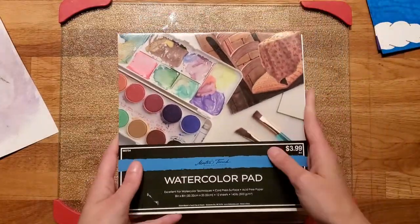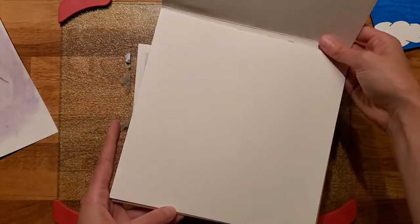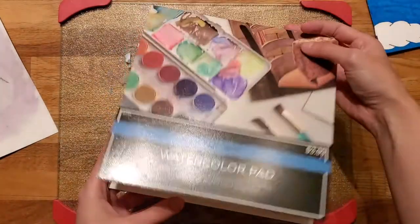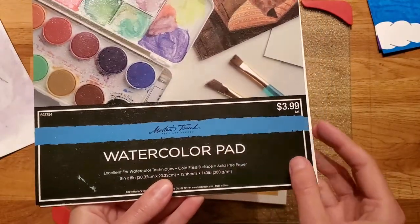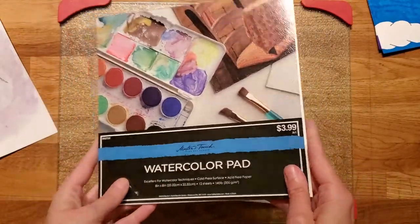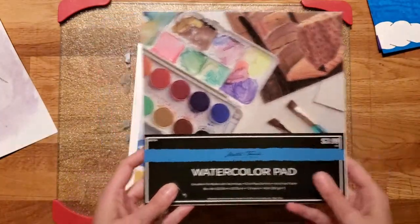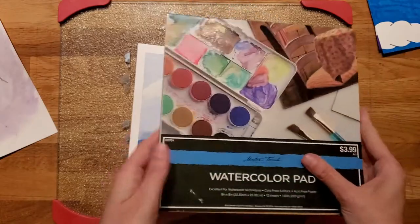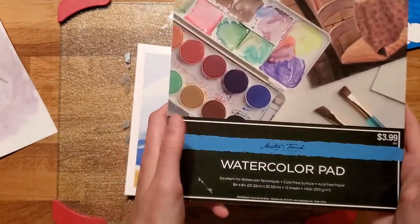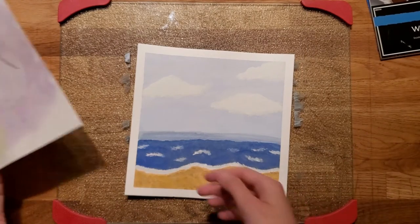I don't know if it's just because this is a store brand — it's Hobby Lobby store brand paper. Maybe it's not as good quality. I only have one piece left of this, so when I get more watercolor paper I'll probably get a better brand and see how that is.